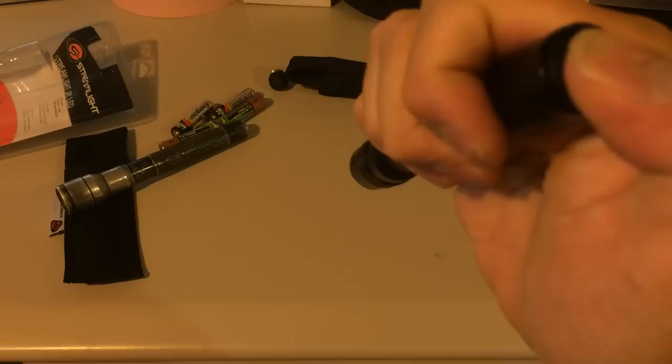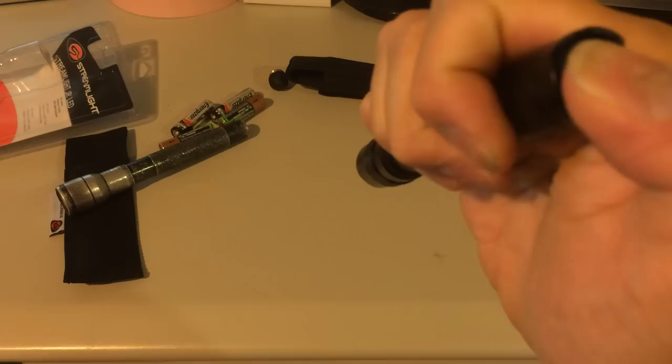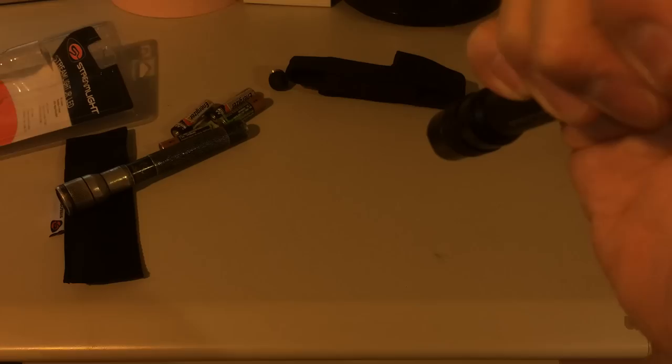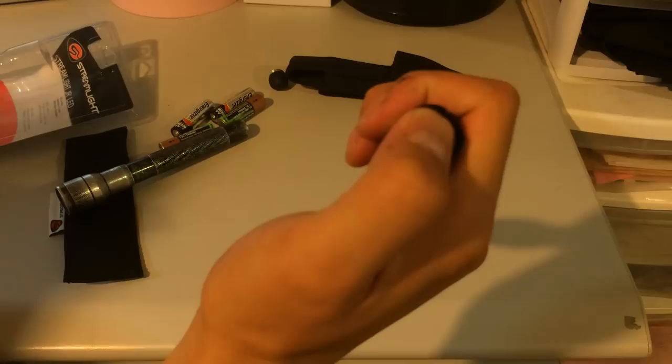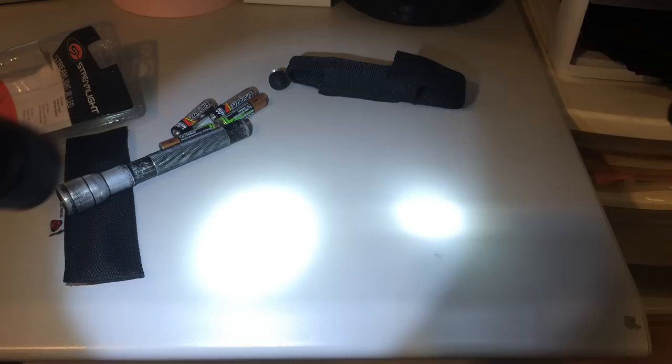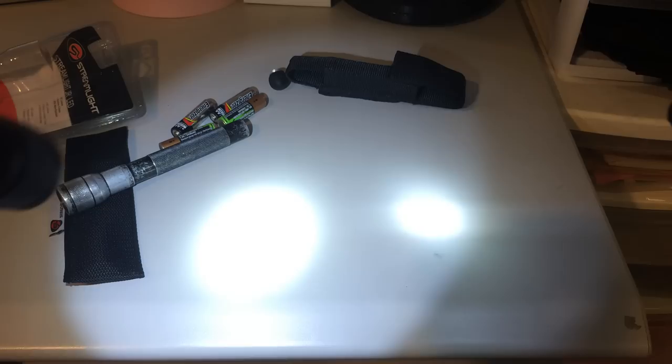The ProTec also has a low beam mode — it's a little tricky to activate, like a double tap. He accidentally activated the strobe light first, and now here's the low beam mode. So you can see the low beam compared to the 85-lumen Junior. If you set them both on a surface, the Junior will roll right off, but the ProTec never rolls because of the way it's designed. And that's the comparison — thanks for watching.